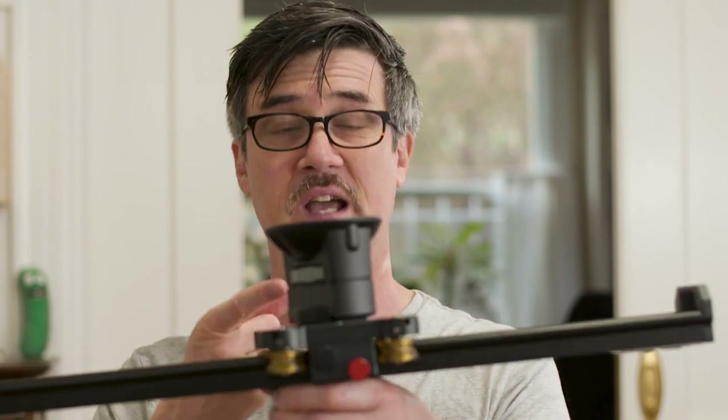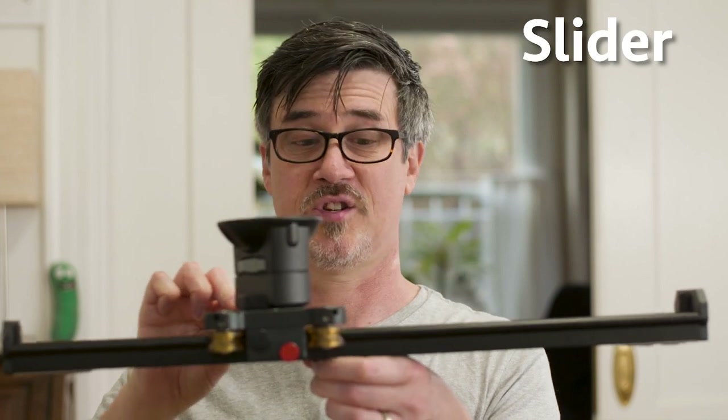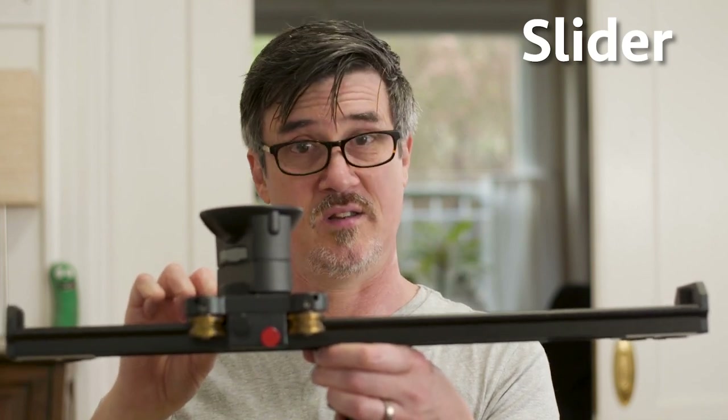Welcome to Pull My Focus, Adventures in the World of Digital Filmmaking, where we give you the inside tips you need to make great video. And that list also includes the slider.